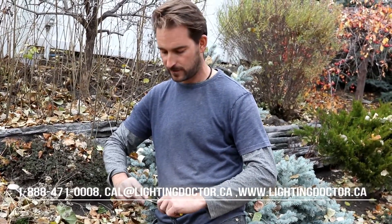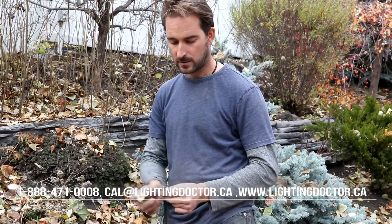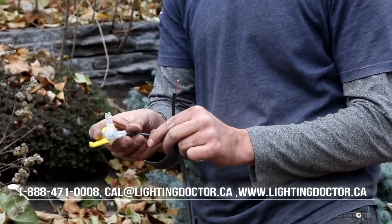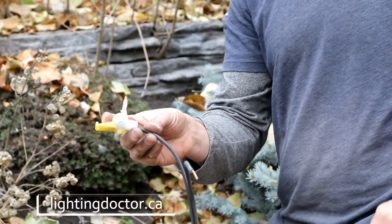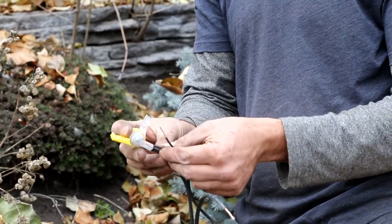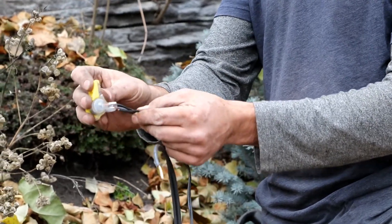We still have two connections at every single fixture. We're going to use our BVS2 snap lock connector — we take our 12/2 wire and that fits into one of the ports. Each of these connections has three ports, which is for if we have another light ongoing, which I'll show you in a second. Then our fixture wire goes into one of the other ports, and those simply snap tight and hold the wires in place.